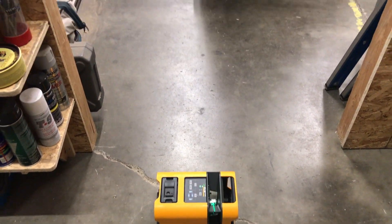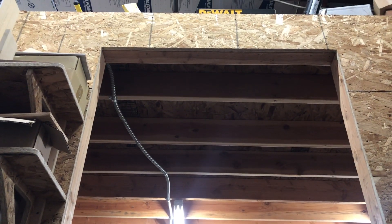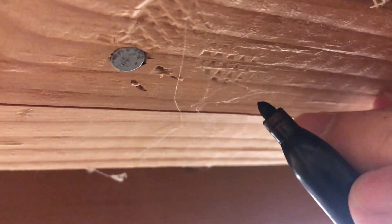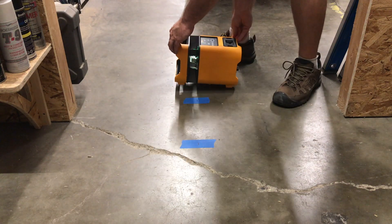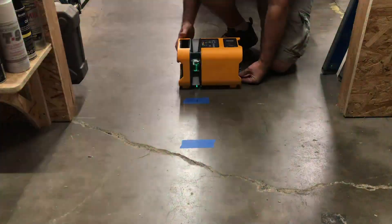If your rotary laser can also project plumb lines, here's how to test it. Place the laser on the floor parallel to a doorway and one foot from the opening. Mark two spots on the laser line roughly 16 inches apart, then mark the line on the header of the doorway. Rotate the laser clockwise 180 degrees and move to the furthest mark. Line the laser up with both marks on the floor, then check that the laser lines up with the mark on the door header. You've now accurately set up your rotary laser.